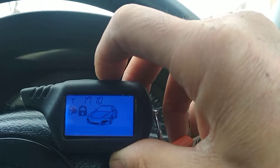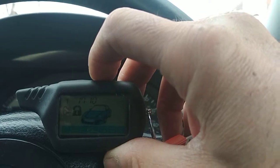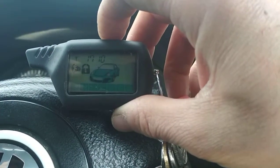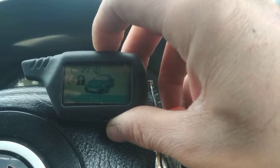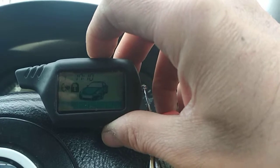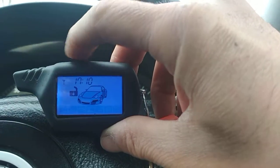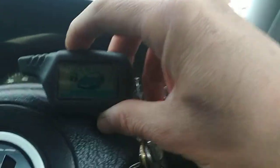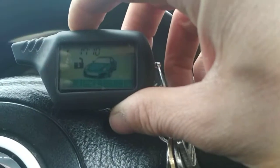If you want to silent disarm it, hit the button in the middle — the unlock and disarm command — push and hold until you get a melody, then push again, and that will give you silent disarm.